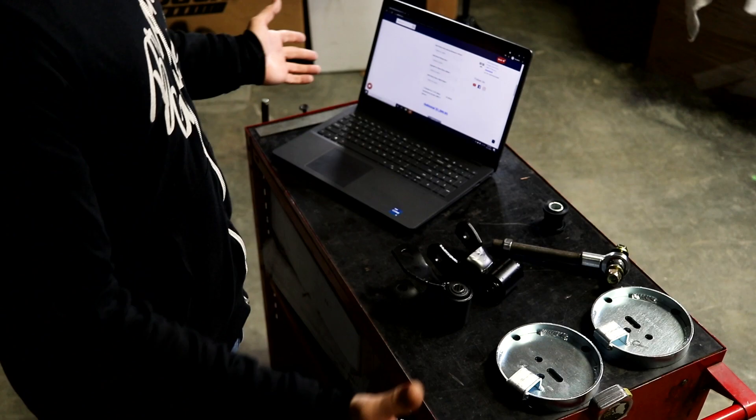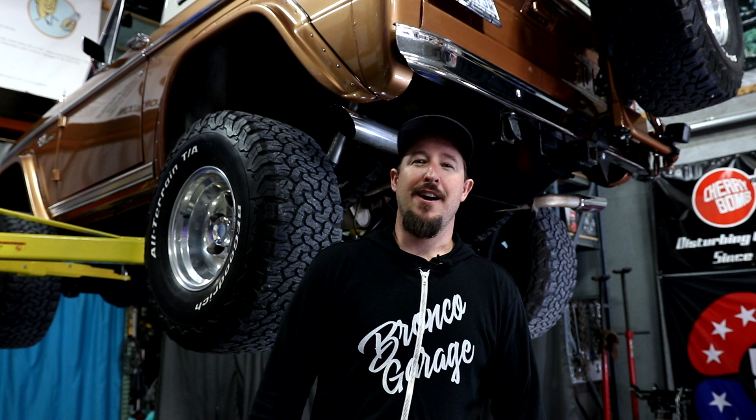That wraps it up here at the Bronco Garage. Hope you guys enjoyed the video — please leave a comment below, I'd love to know what you're building and whether you're getting into a new DuckTuff or this 5000A. We can certainly help you with that. We'll see you at the next video — don't forget to subscribe, thanks for joining us.